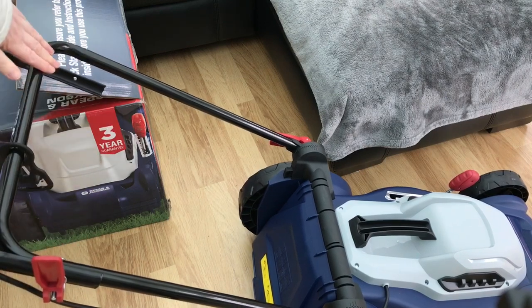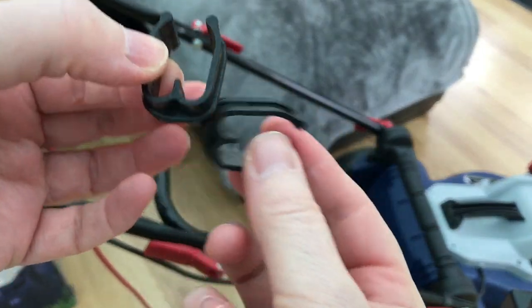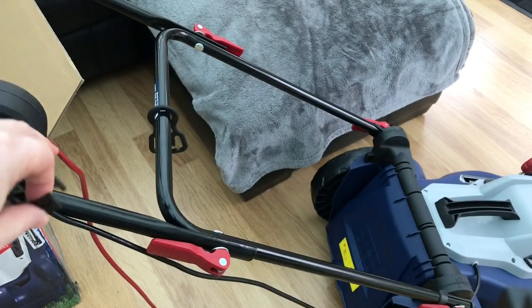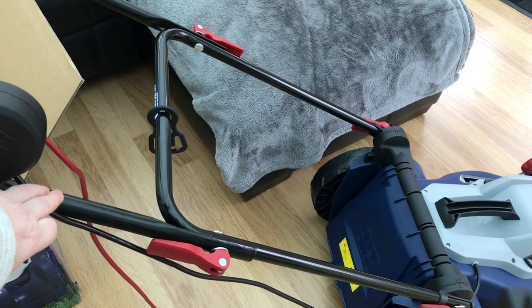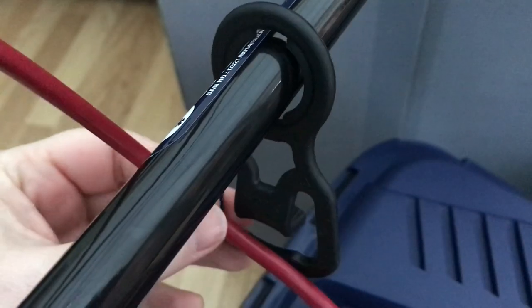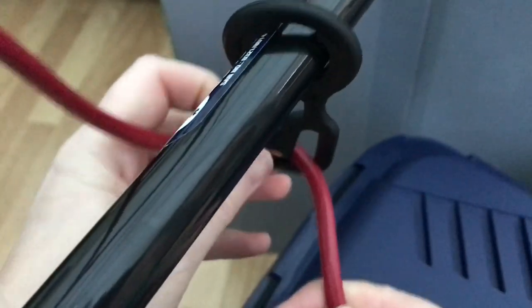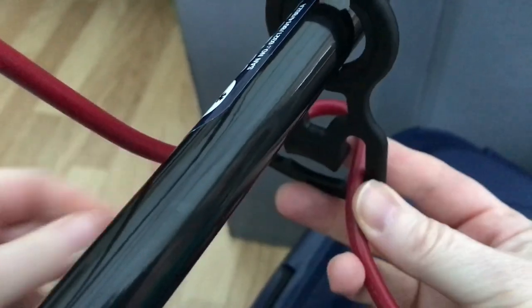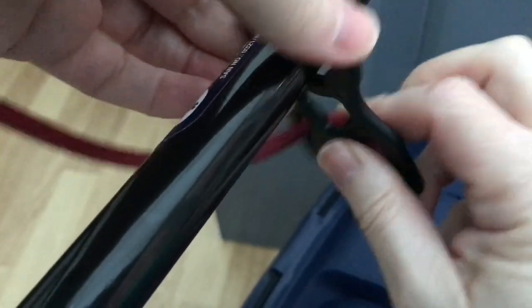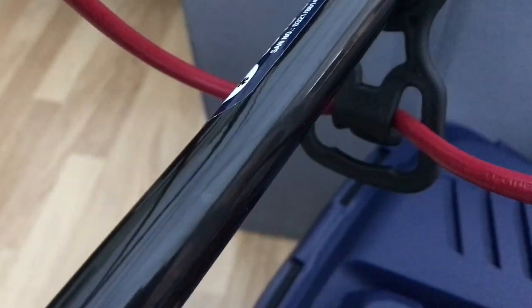Do the same to the other side. Next, get your cable clips and attach one to the upper bar and one to the lower bar. For the cable strain relief that we put on first, slip this cable through like that — and that should keep the electric cable away from the body of the grass box.